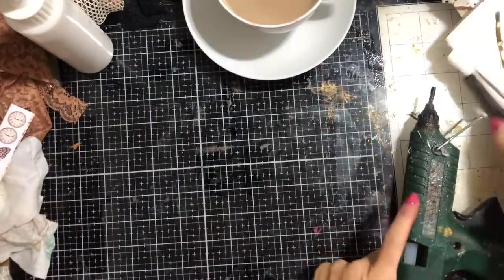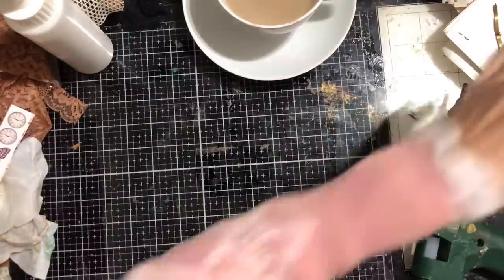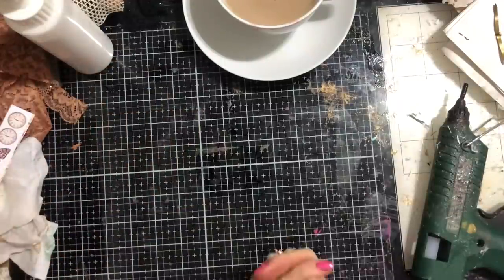Hi guys, this is Tina from Shabby Dabby Doodah, welcome back to my channel. We are here for another one of our X-Piles episodes, where we've been working with the ever-growing pile that's on my desk.